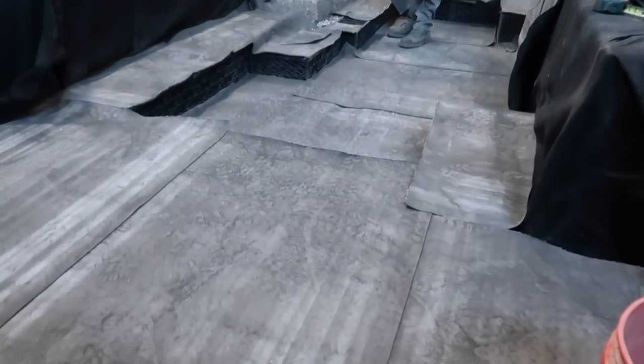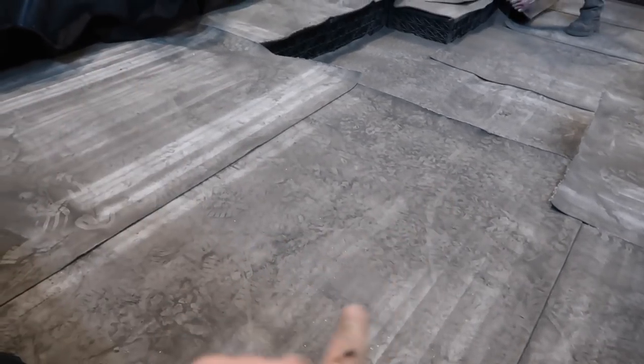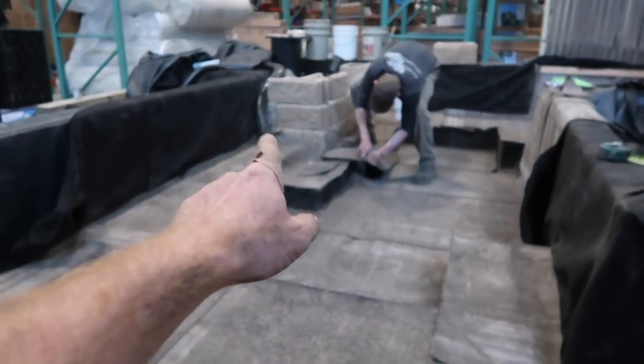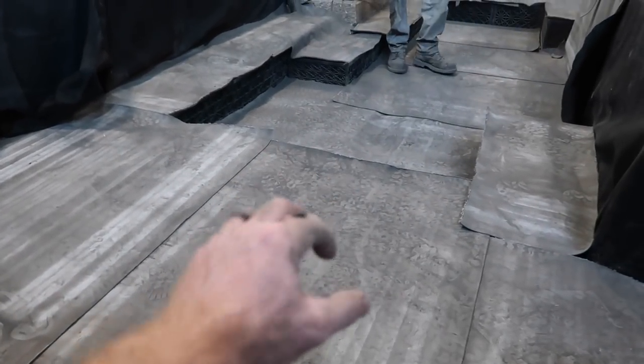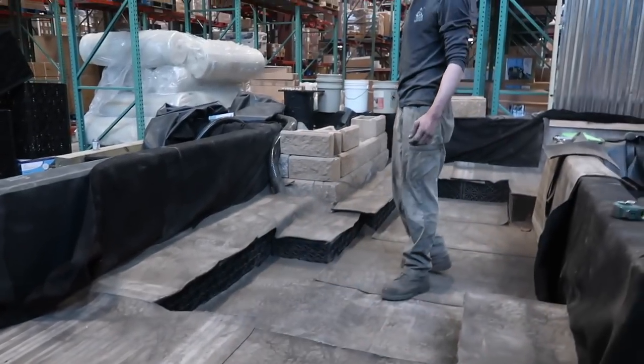All right guys, check it out. We got all the concrete cloth in this morning and we are just about to start wetting it down. It totally changed the look of this thing for the better - it's all going to be covered up anyway. Last piece going in right there. So we're going to wet it all down, let it cure. We'll be able to punch holes in this and actually push water up through there, because we have a pipe that comes down from a pump that runs straight through here and discharges into all these aqua blocks. Once we discharge that water, it needs a place to come up.